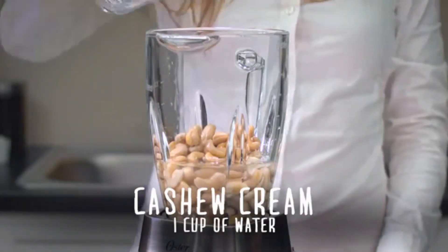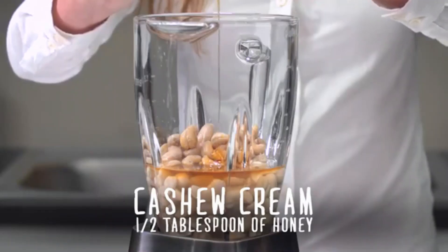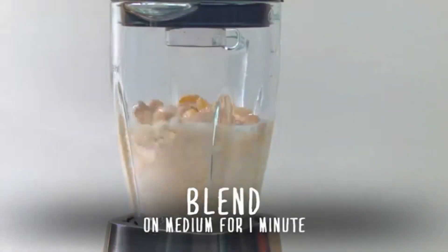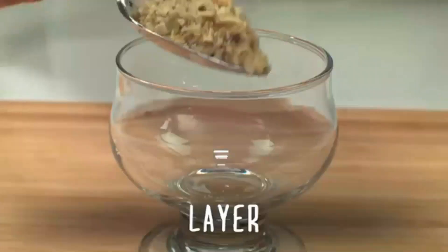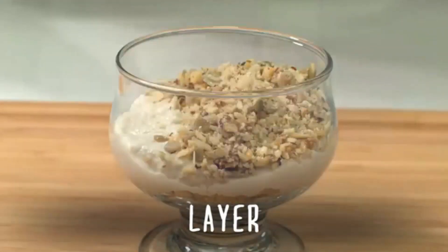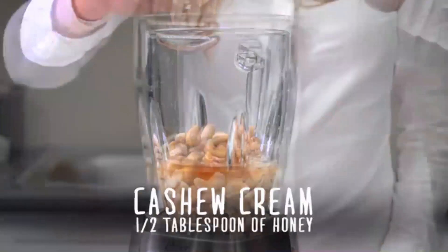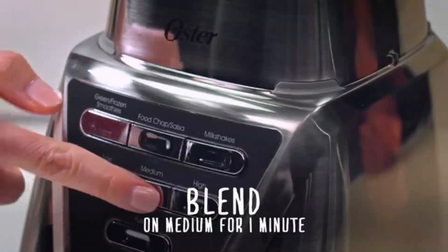Equipped with stainless steel blades, this blender delivers efficient blending performance while ensuring durability for long-term use. The corded electric power source with 120 volts ensures reliable and consistent power for your blending needs. With 7 adjustable speeds, you have the flexibility to customize the blending process.